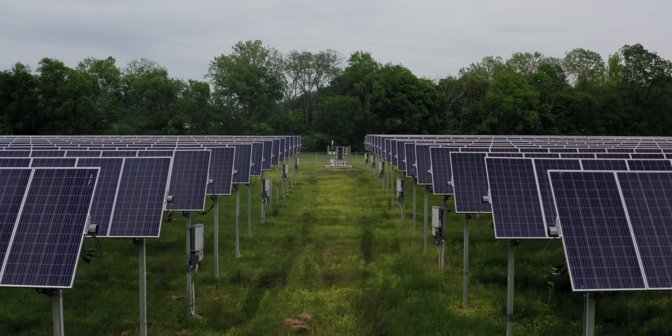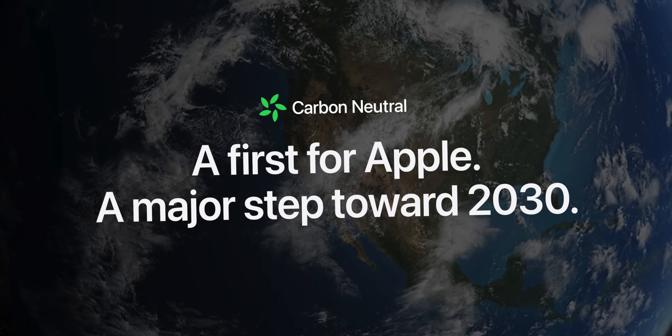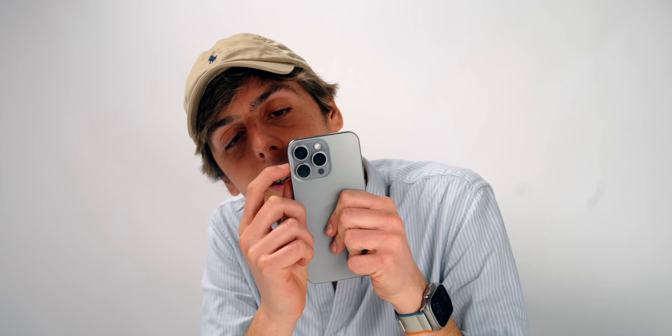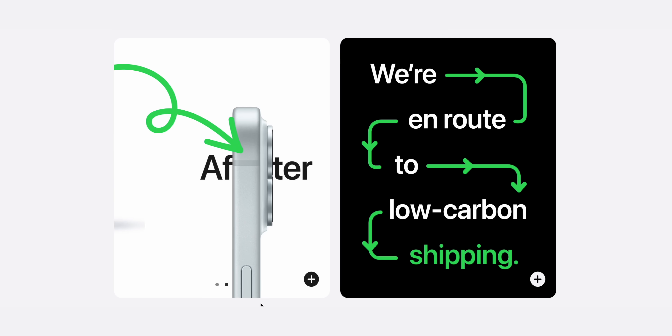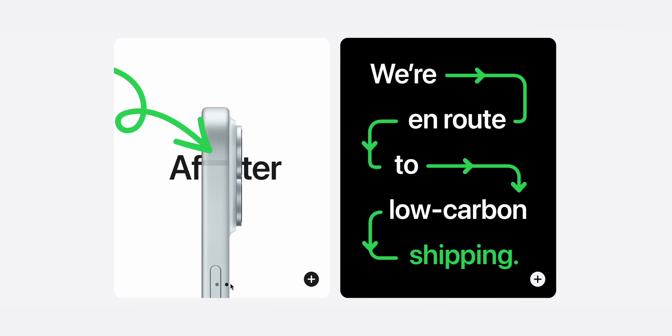Links are down below in the description for the Apple 2030 website, which will give you tons more information on what I just told you, including fun facts. Did you know the iPhone's cellular line, used for wireless connectivity like Bluetooth and Wi-Fi, is actually made out of recycled plastic bottles from the ocean? You can watch my latest podcast all about the Apple ecosystem, or you can subscribe. Thank you for watching — I'll see you in the next one!